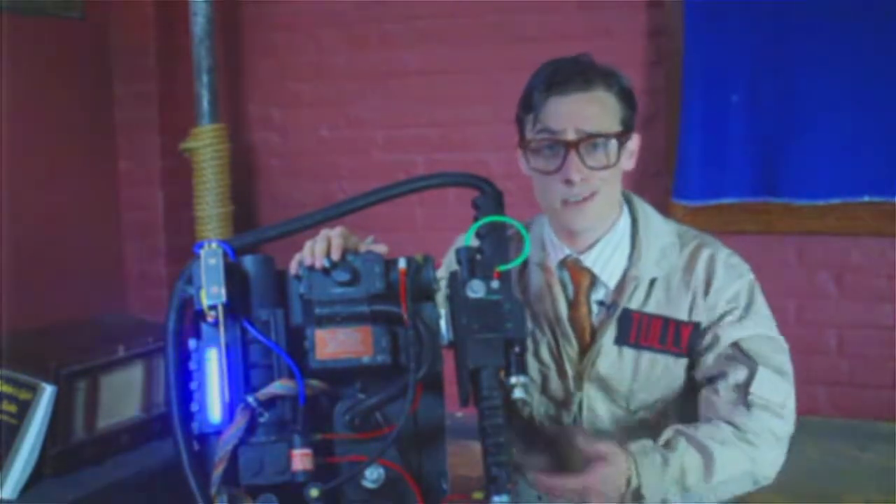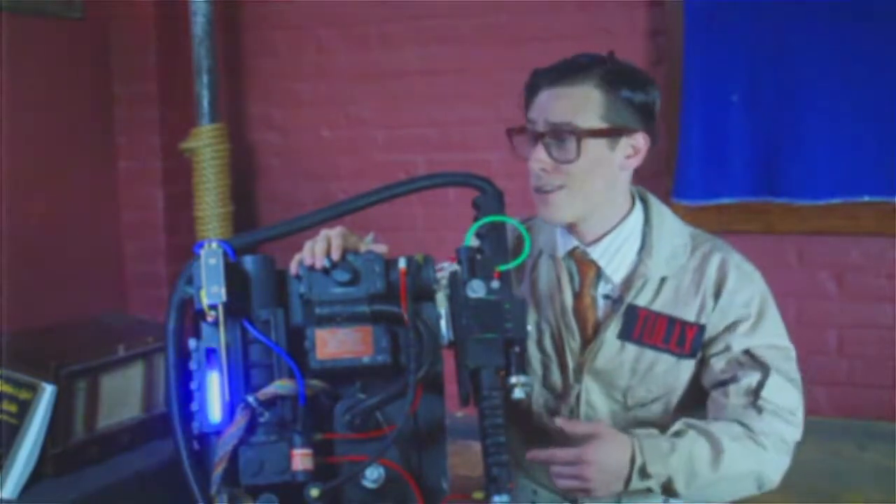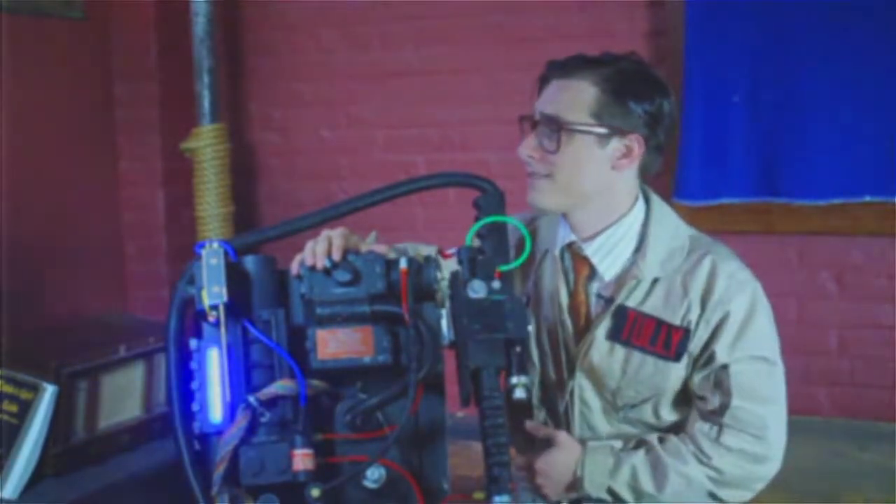Let me show you guys how to strap this sucker on. We're a team here at Ghostbusters, so you always want to get a partner. Hey Durden, would you mind coming and helping me out? — You got it, boss.